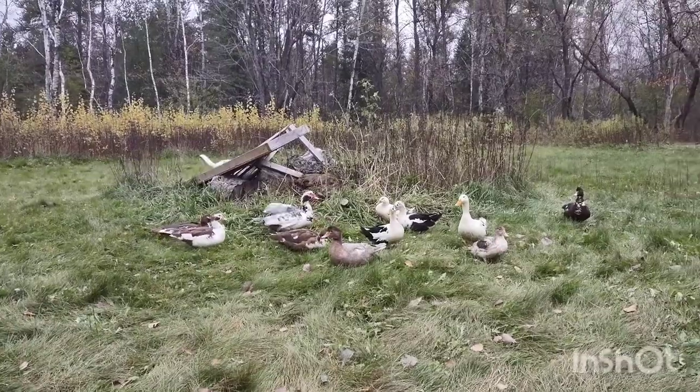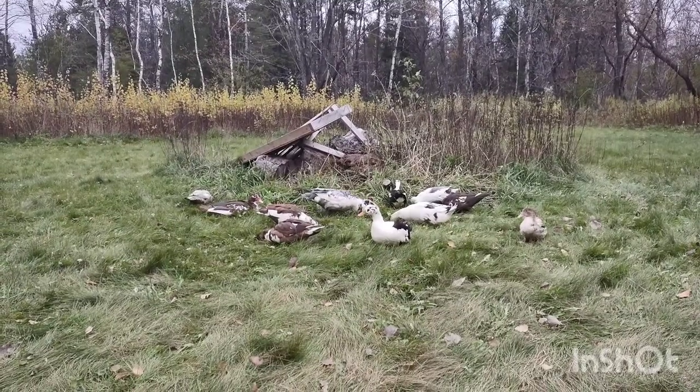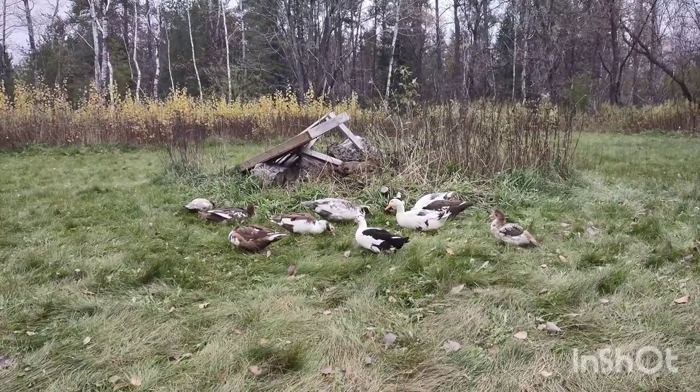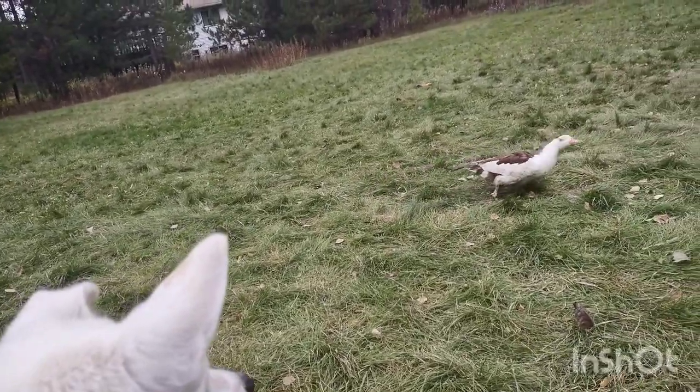The few times that he did chase the ducks, he always rounded them up in a circle, and occasionally he'd run through them and split them into groups — like herding dogs do. That was all he ever did with them. The only time I have problems — and it is entirely my fault — is if he's not getting enough playtime and attention from us while we're outside, and he will start to try and play with them again.